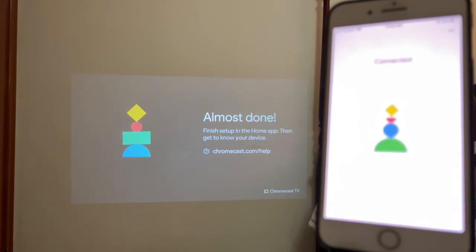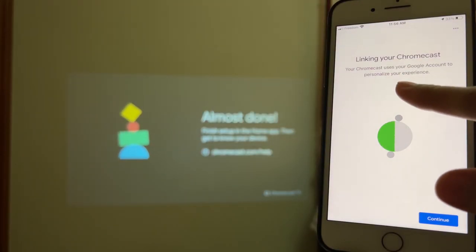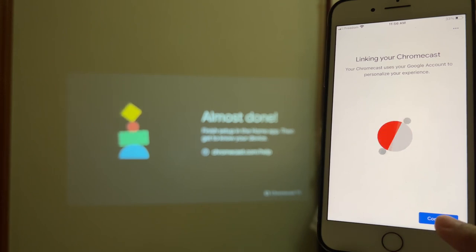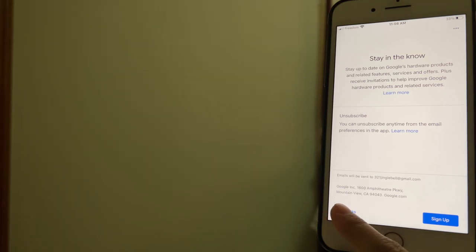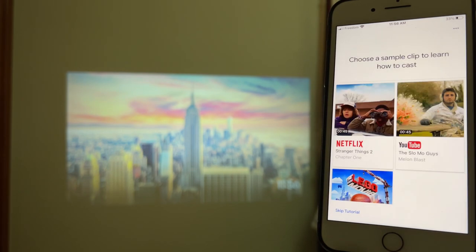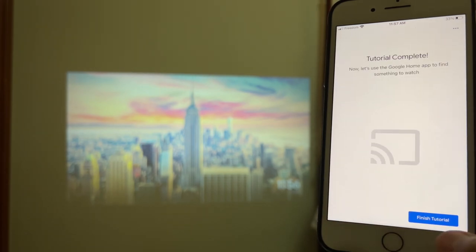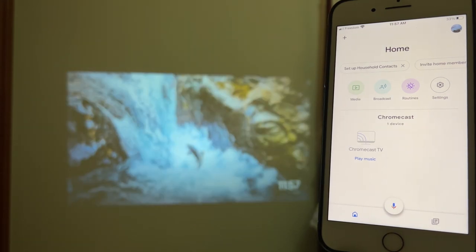It says almost done, and on the phone it says already connected. Now it says linking your Chromecast — tap Continue. Let's say No Thanks for the next option. It says almost done, so hit Next, skip the tutorial, then Finish Tutorial — and there it is, we're all set.